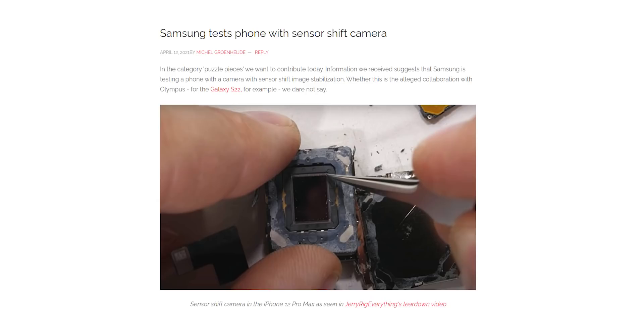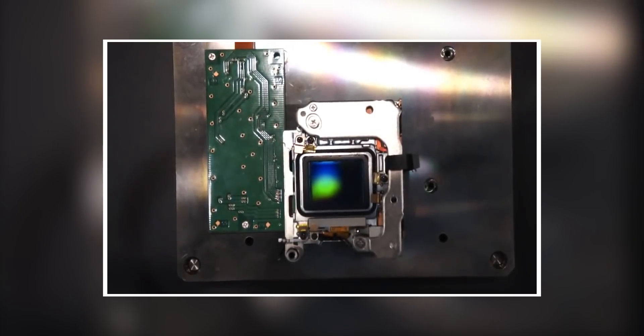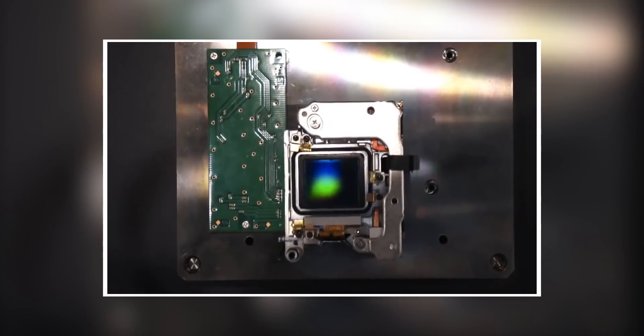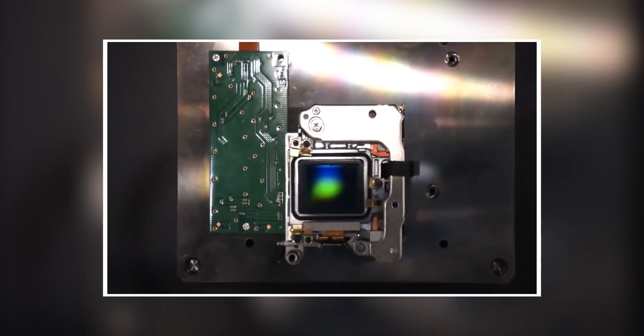According to Galaxy Club, Samsung is working on sensor-shift camera technology for the Galaxy S22 Ultra. If true — and Galaxy Club has a strong track record with Samsung rumors — it could be one of the most important hardware changes Samsung has made to its camera system in recent years.